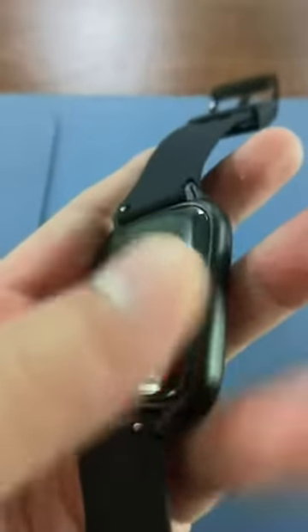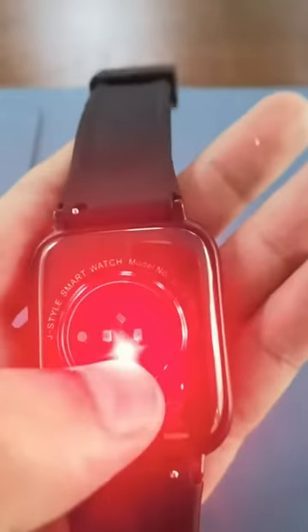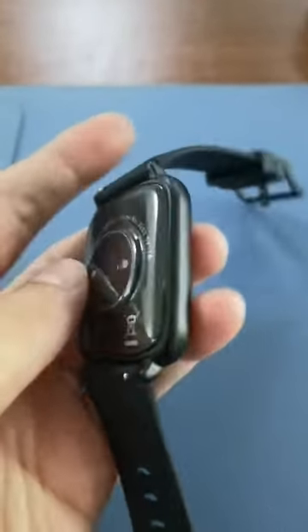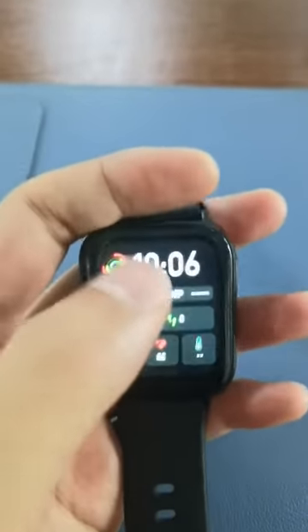This is the watch 2203. The frame is the main body and here is the function button. This is the red LED light for the SPO2 monitor. Press this button to light the screen up.